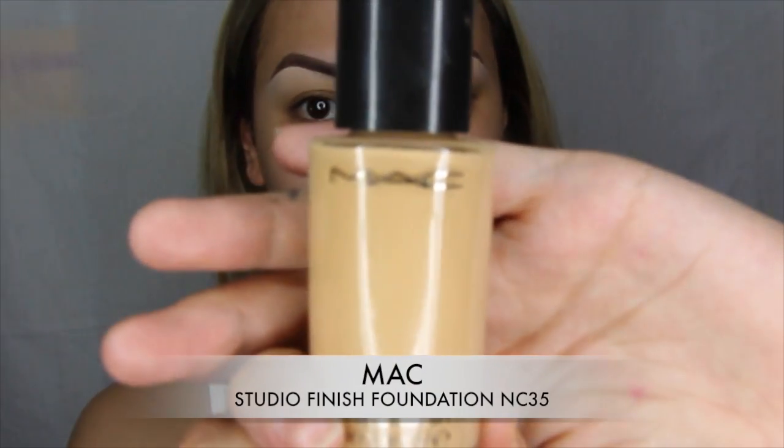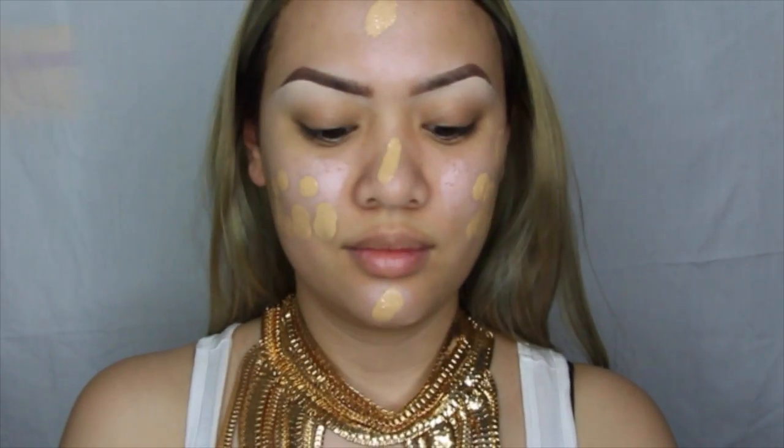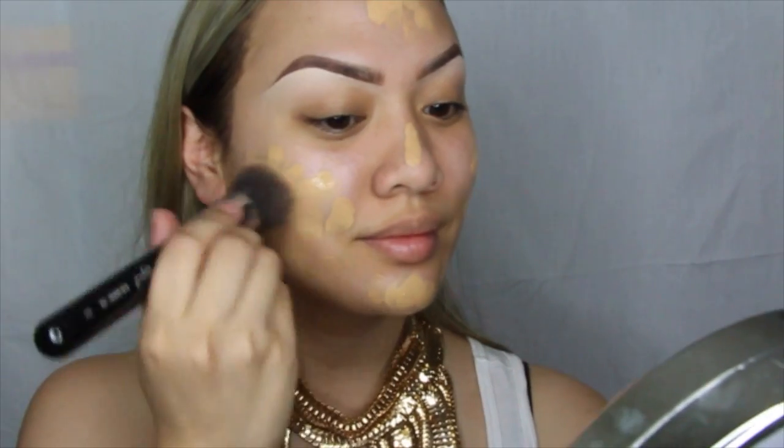My foundation of choice for this particular look is MAC Studio Fix Fluid Foundation in NC35. I'll be placing this on my face with my fingers first and then buffing it in with a Sigma F80 brush in circular motions, really trying to buff that into my skin.